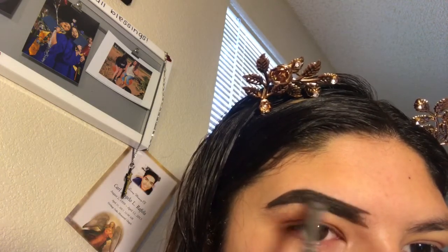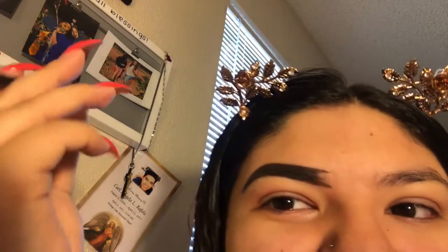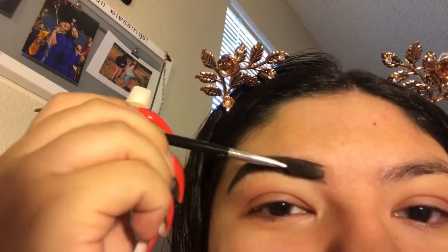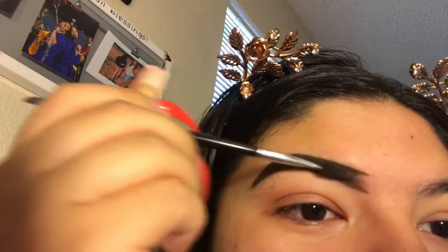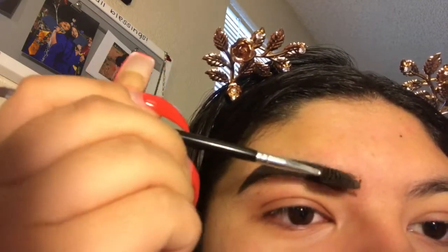So then you'll get to the part where it's all shaded in. I like the faded look in the front sometimes — I have different brows. So I'm going to take my spoolie and just brush it like this, and that is how I get my fade.